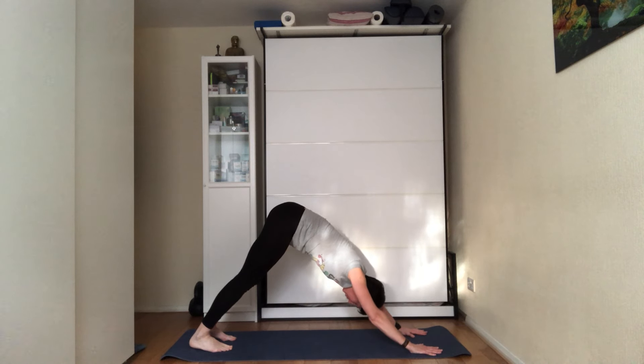As you bring all the elements of the pose together, start scanning the body. Position your head so you're looking through your feet or pointing the crown of the head down towards the floor. Roll your shoulders back, and now start scanning the body.